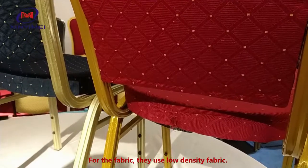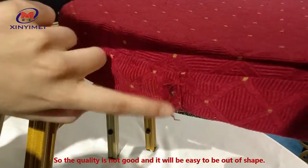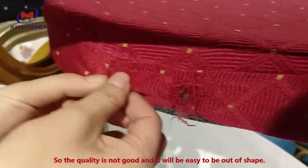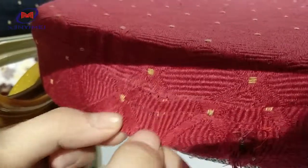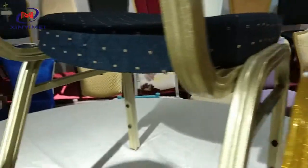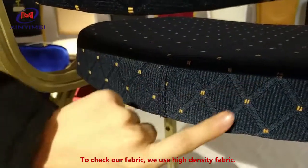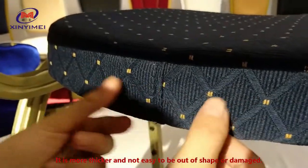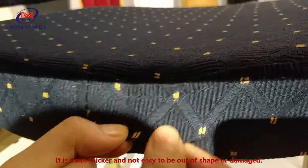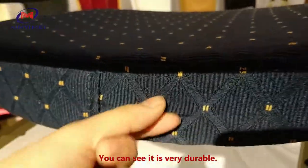For the fabric, they use low density fabric, so the quality is not good and it will easily go out of shape. Now check our fabric — we use high density fabric. It is thicker and not easy to go out of shape or get damaged. You can see it is very durable.